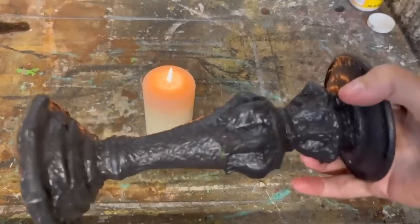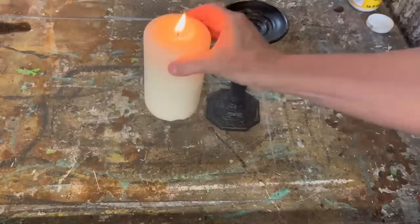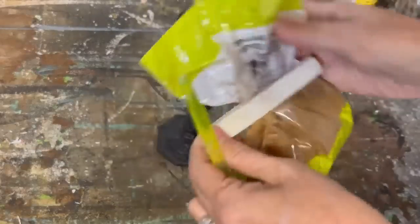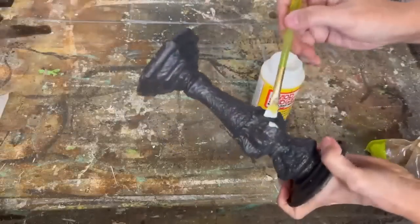I had this candlestick that was already black, but I want to make it even more spooky. I had this pillar candle that I picked up at the dollar store and I'm going to incorporate that into this project.